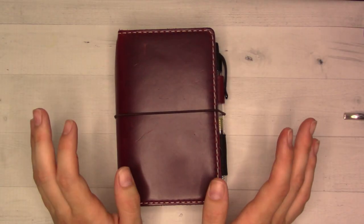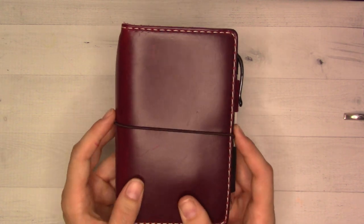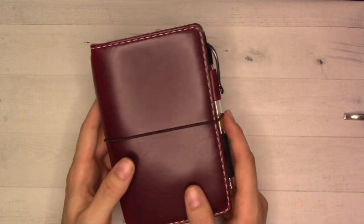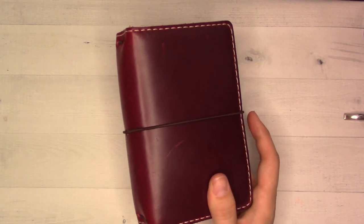Hey guys, welcome back to Ganchi Plans. Today I'm going to record a quick flip-through video with you, as quick as I possibly can, because it is very hot in here and with the fans off we're having a heat wave here in Southern California.